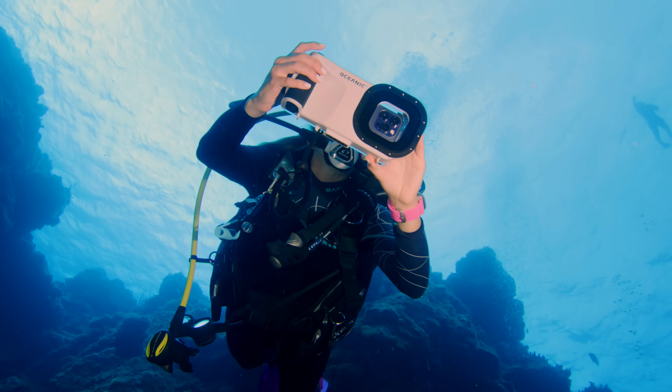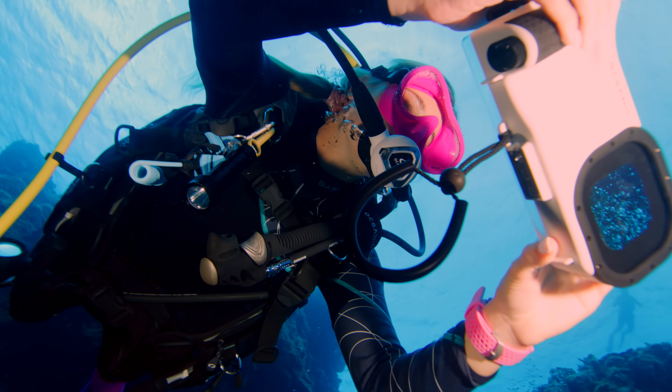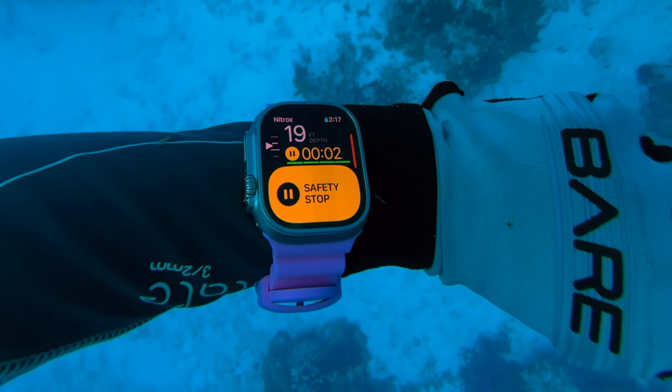When you're diving, you definitely do want to have at least two dive computers, just to be sure in case something happens to one of them. What sets this apart from some other dive housing for your iPhone is that it has so many various features all built into one.